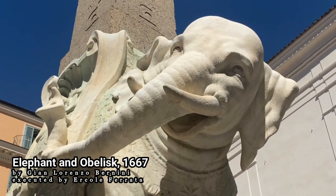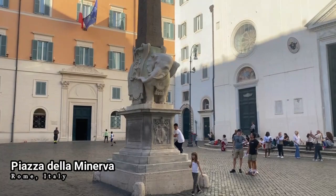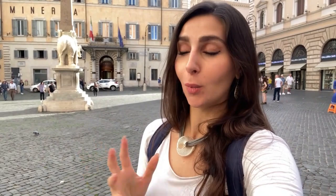This marble elephant was designed by Gian Lorenzo Bernini and executed by his assistant Ercole Ferrata in 1667. It stands in Piazza della Minerva in front of the Gothic church of Santa Maria Sopra Minerva. Why an elephant in the center of Rome, and what inspired this wonderful sculpture's creation?